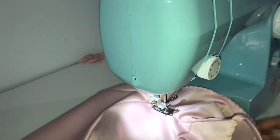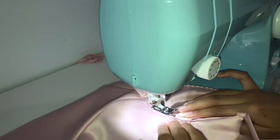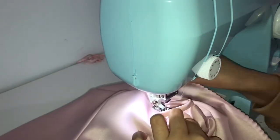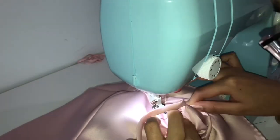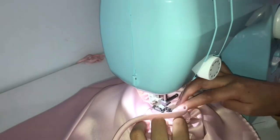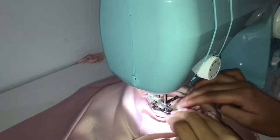I went ahead and understitched the front part first, then did the back after. When you understitch the front, make sure you go into the seam allowance of that curved neckline area and cut little notches — it's going to lay flatter and you'll be much happier with the result.